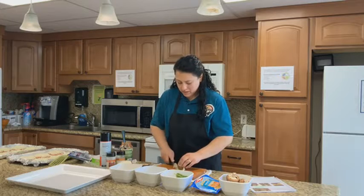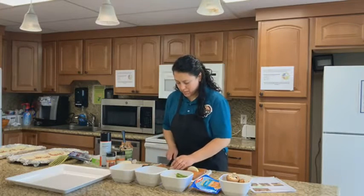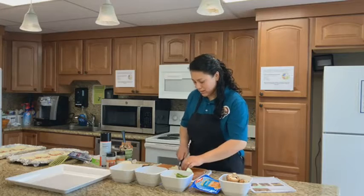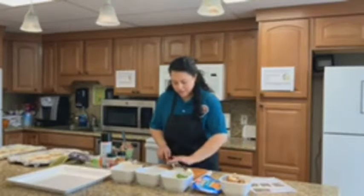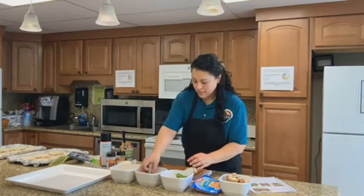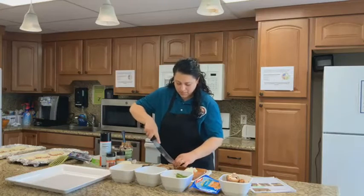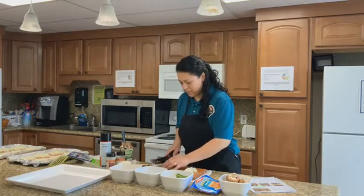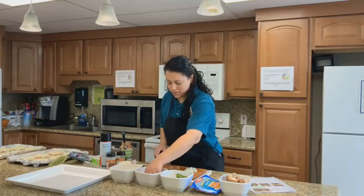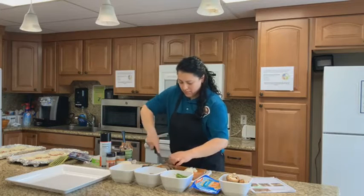Now we are going to go ahead and cut some onions, and everything is going to be minced — or at least close to that — because remember these are mini pizzas, they are small size, so everything needs to be small. I have some cooked turkey sausage and I am cutting them the long way, just making sure they are nice and small.